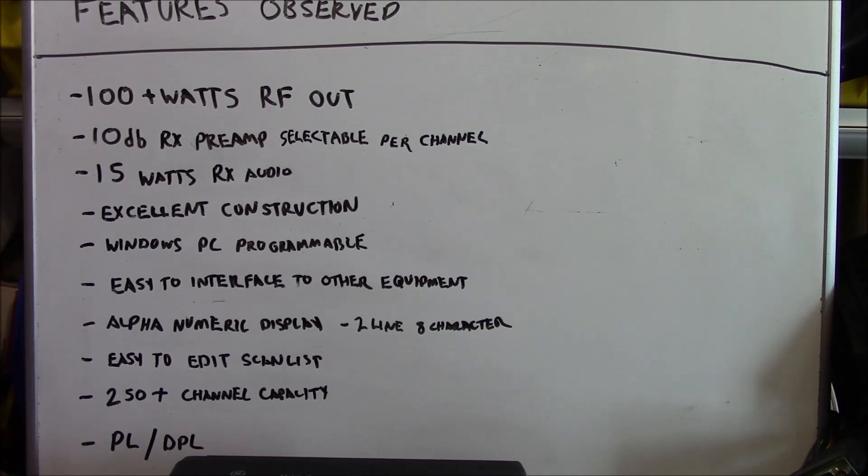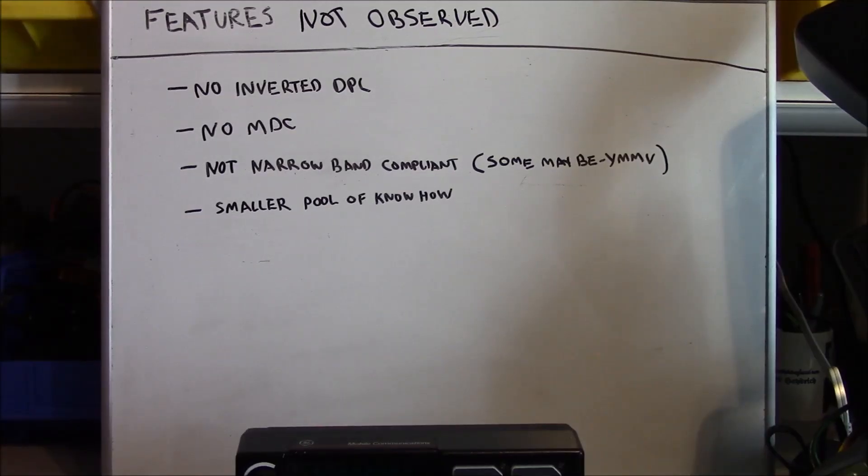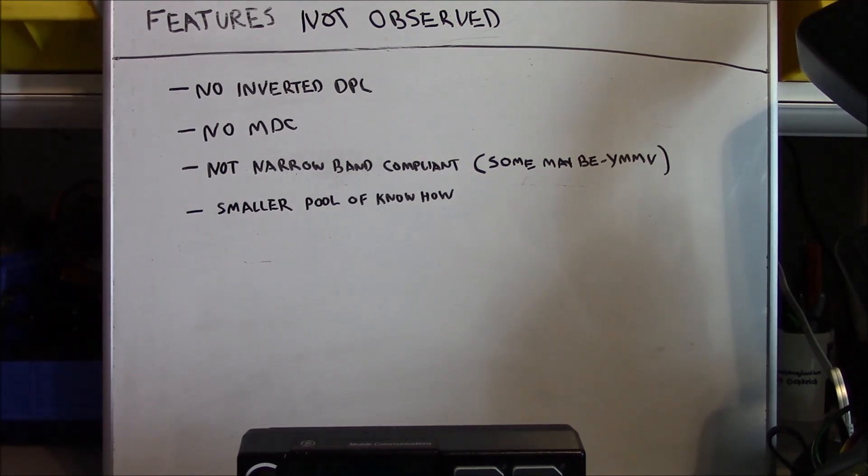The utility of GE Star and T99 — if you were running a fleet of GE radios and could exploit those modes, that would certainly be useful, but for the typical individual operator, they won't be terribly useful. Regarding features not observed in this series: there's no provision for inverted DPL, no MDC 1200. The radios are obsolete and not narrowband compliant — some may be, your mileage may vary. These particular radios were made before 1996 and therefore are not narrowband switchable and were never required to be.